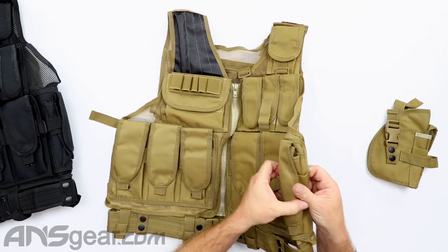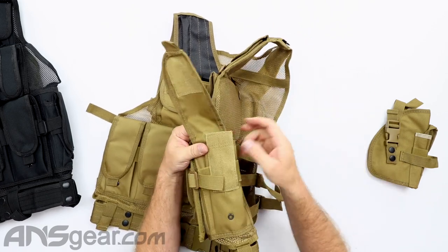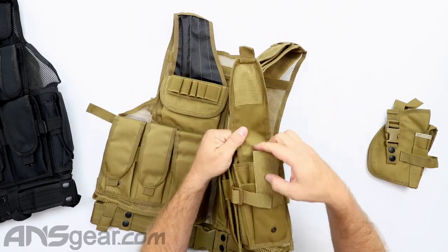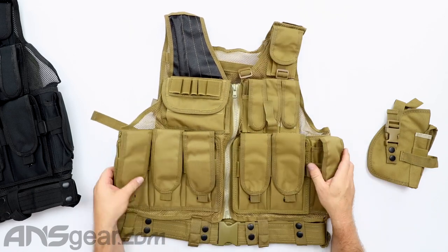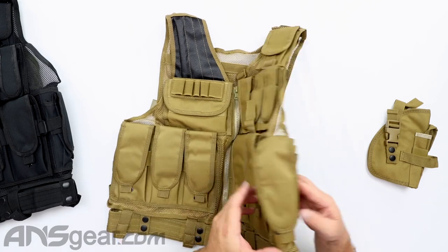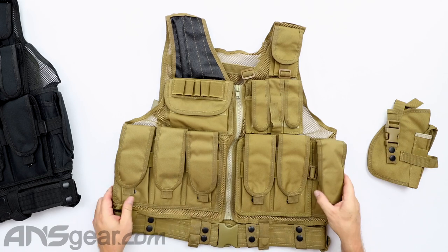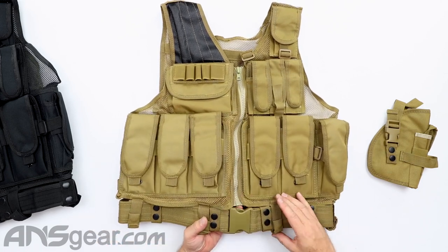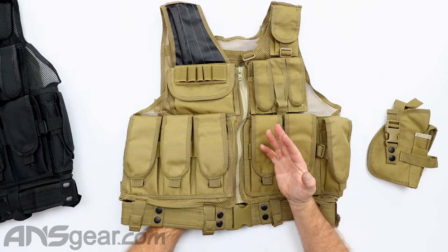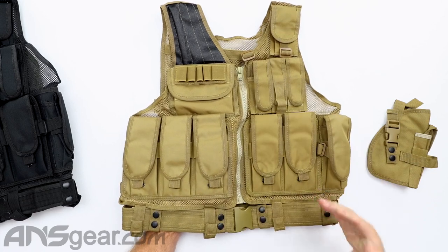Rolling over to the side, you've got another little pouch on the side — looks like another mag pouch, but that one is stitched on as well. A little extra one on the side; you don't have that on the right side, this is just on the left side. At the bottom, we have a nice heavy-duty belt. So if you're looking for a drop leg holster or anything that's going to hang off the bottom, this is definitely going to support that.